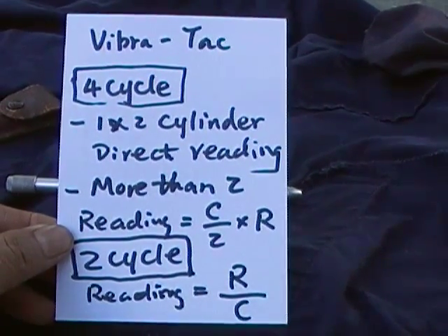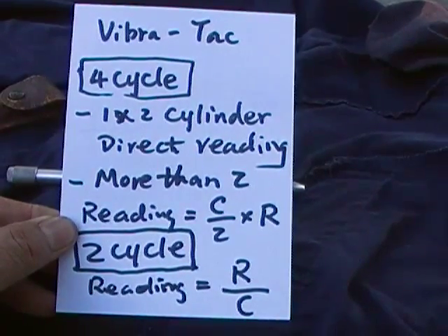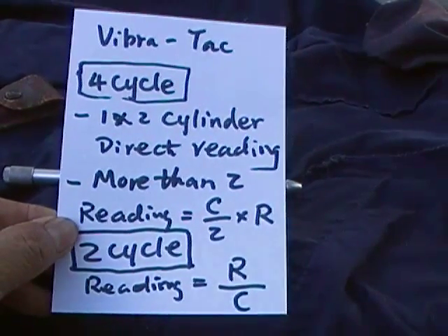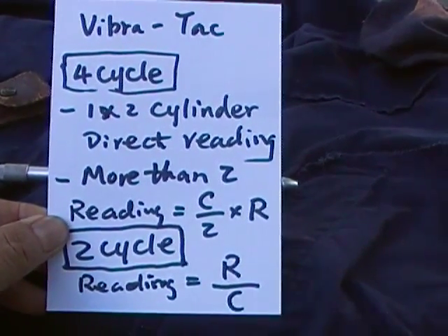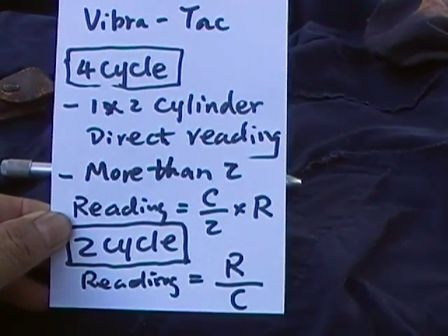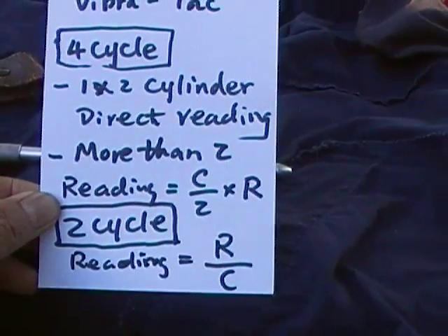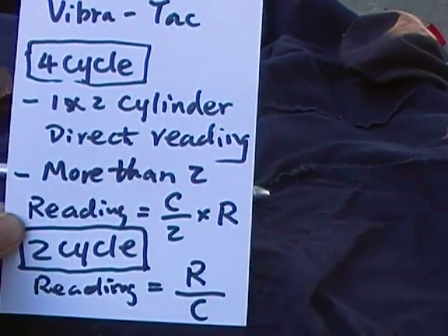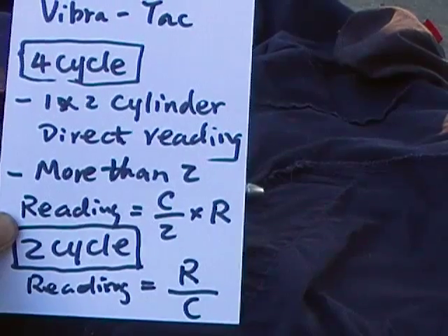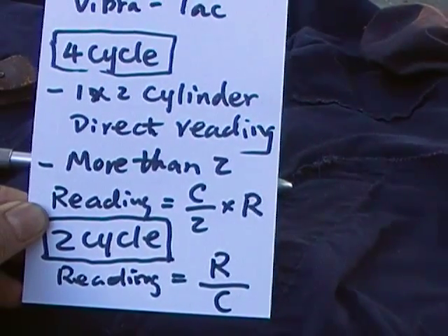For a 4-cycle engine, if it's a one or two cylinder, the readings shown will be the actual RPM. If it's more than two cylinders, the RPM will be the cylinder count divided by two, times the reading. For example, if it's a three-cylinder engine, the RPM will be the reading times 1.5.